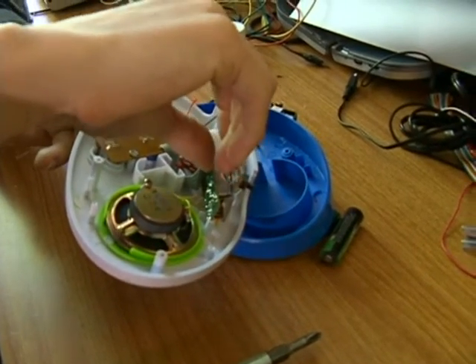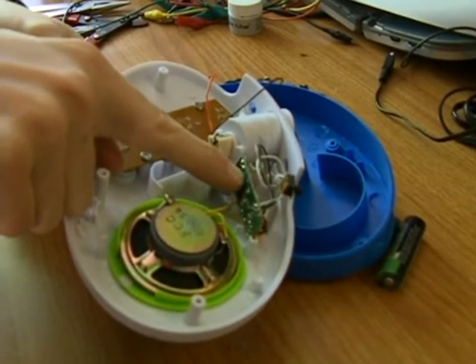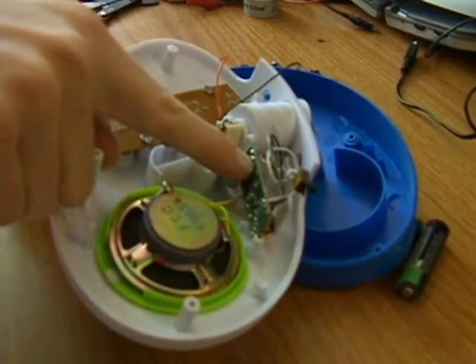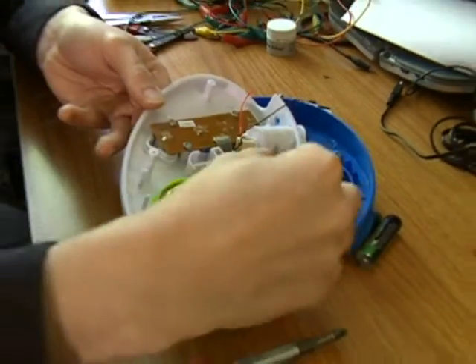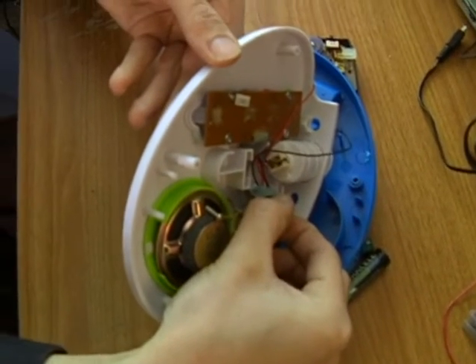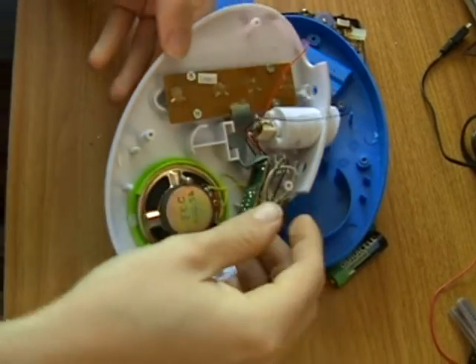I can tell the first place to work is going to be right there. I'm pressing my thumb and it's connecting up these two blobs of solder, which are normally not connected. And that causes the change in pitch and the change in tone. So that's where I'm going to start.